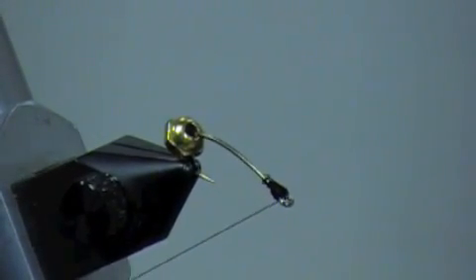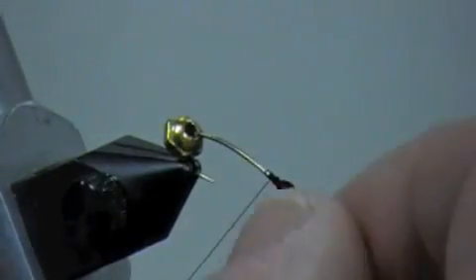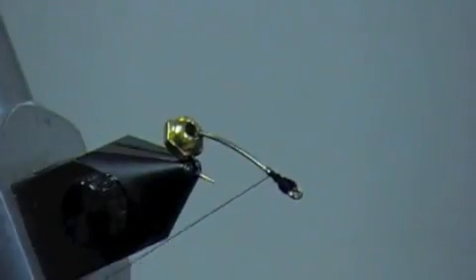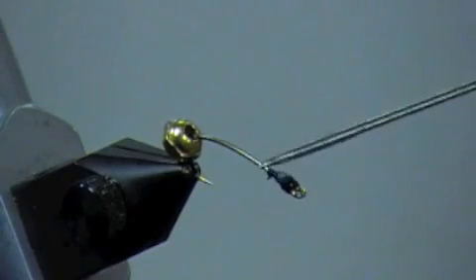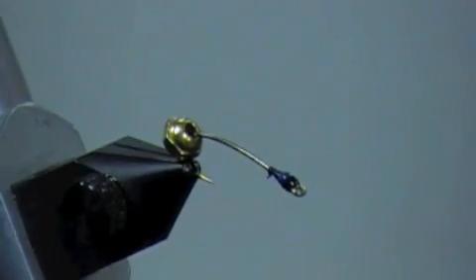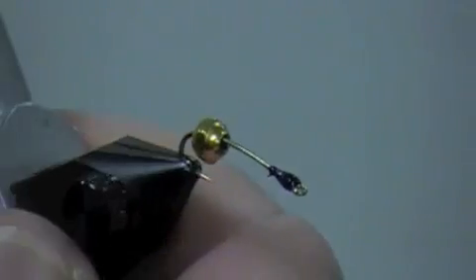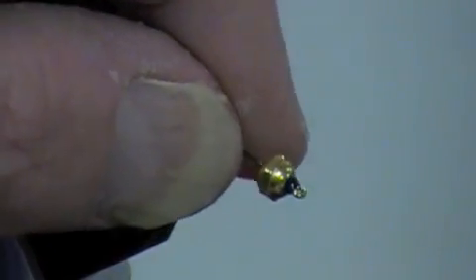I've got the thickness I want. Now I'm gonna come back towards the back where it'll be covered by the bead, wrapping it towards the hook, and I'm just gonna throw in three quick half-hitches. Now I'm gonna put a big dab of head cement on here — the stuff I'm using is called Hard Head, and it's a pretty good water-based cement.